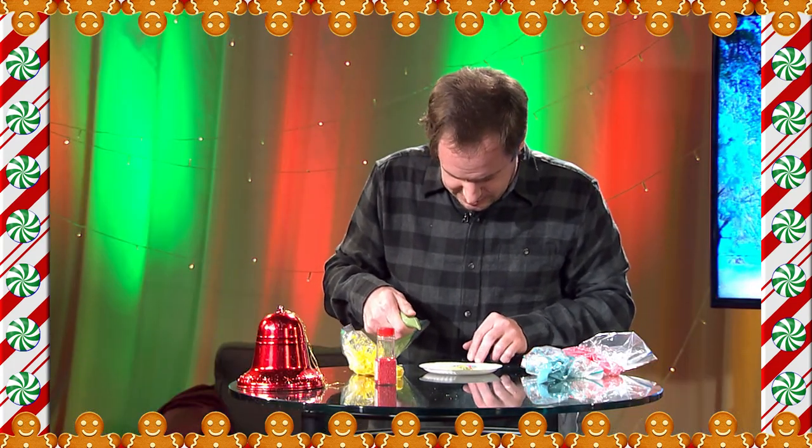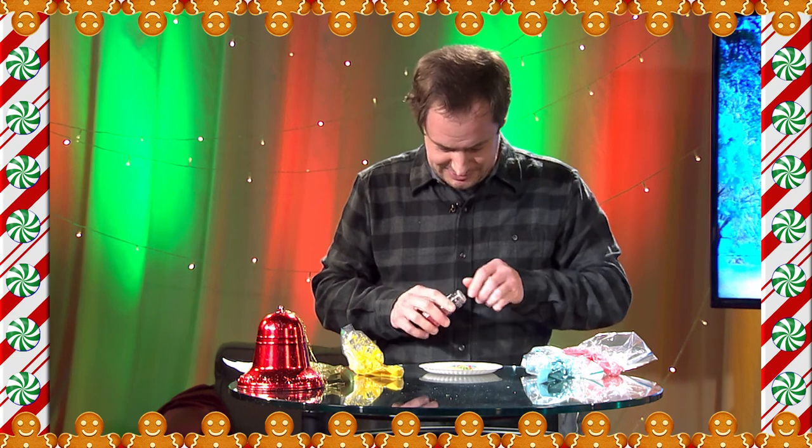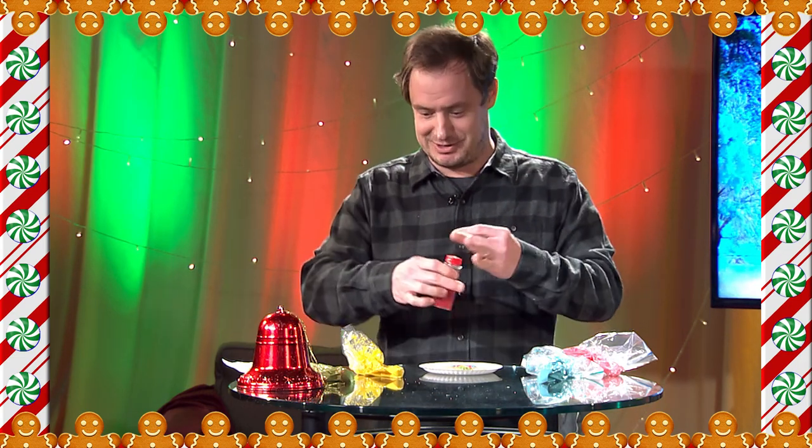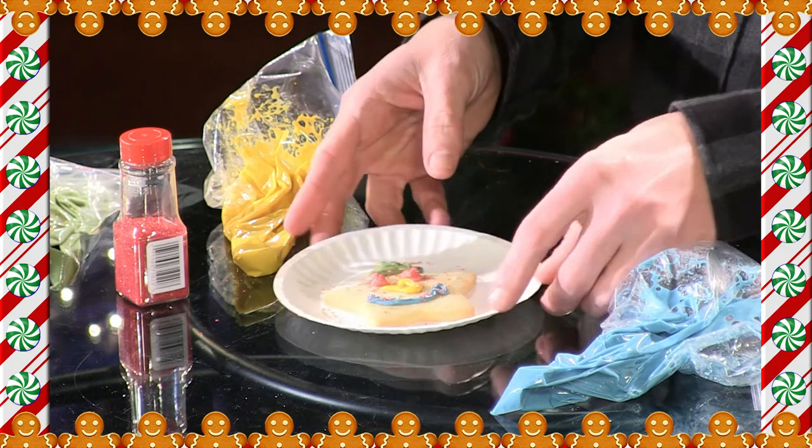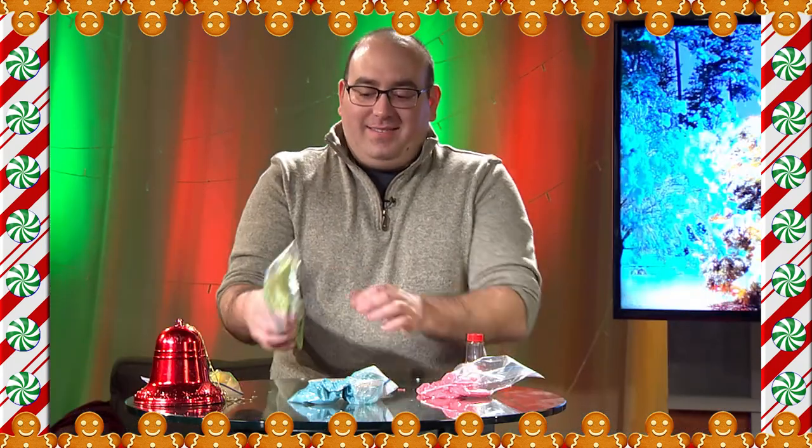And now I want a green hat. Let's see — maybe some Christmas sprinkles. And I'm done. Can't wait to eat this.